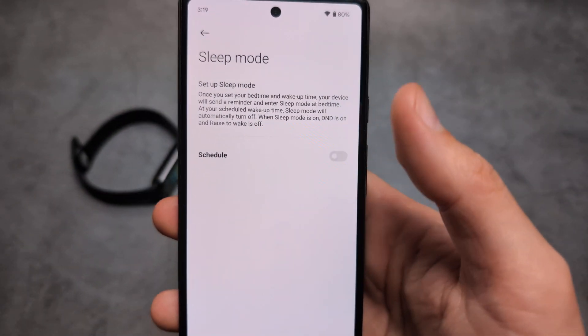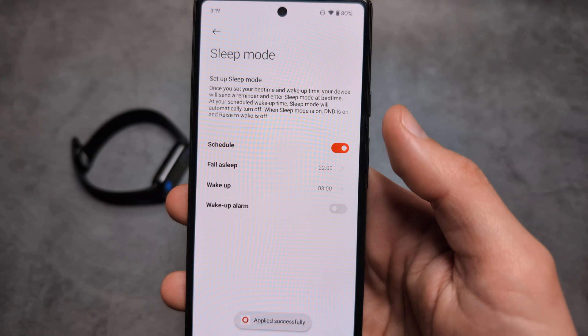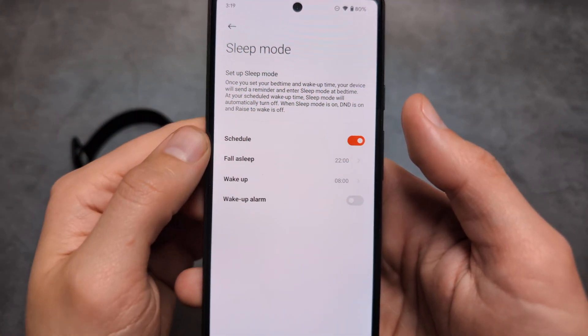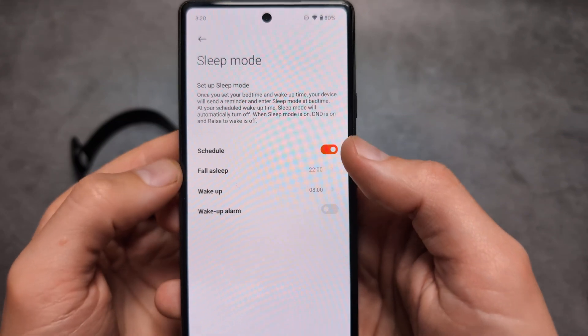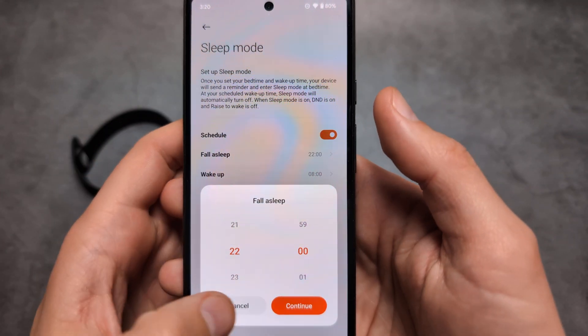So let's click schedule over here, and we are simply going to set the time that you usually will go to sleep. So for example, simply set whatever you will need.